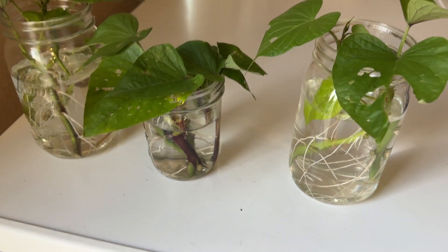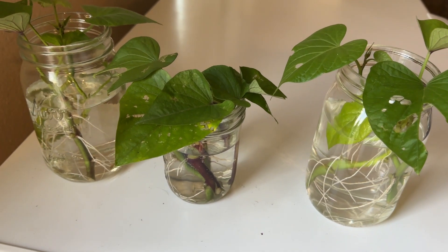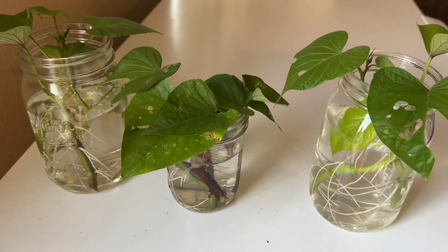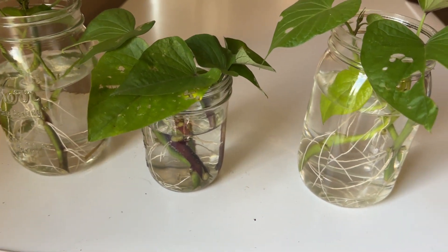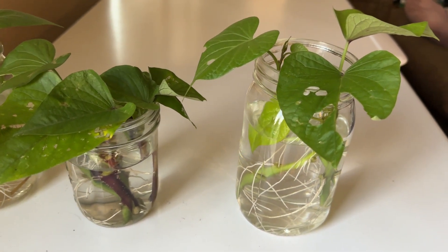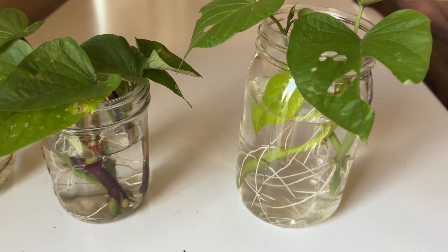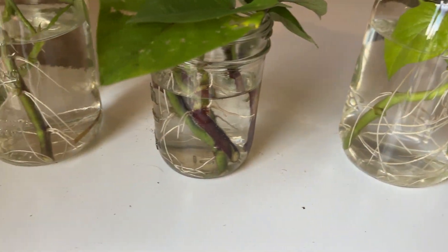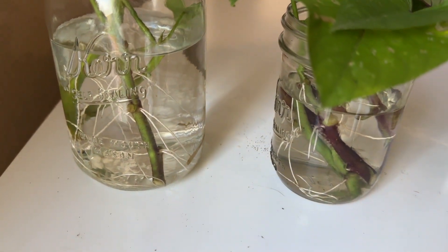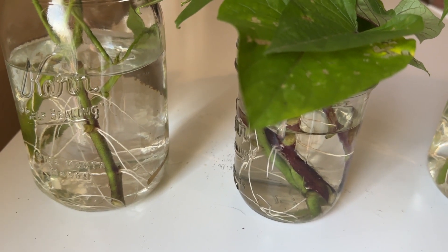Hey, what's going on everybody? This is just going to be a quick short as I'm traveling this weekend. I took the purple sweet potato when I harvested them, cut some of the stems, and rooted them in water — and they actually took really well. They've only been in here less than a week.